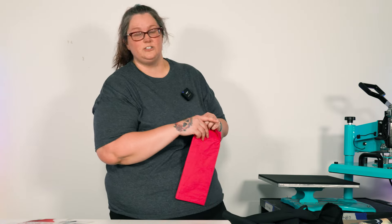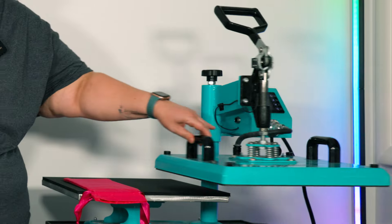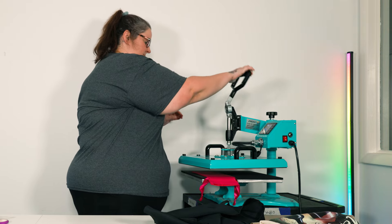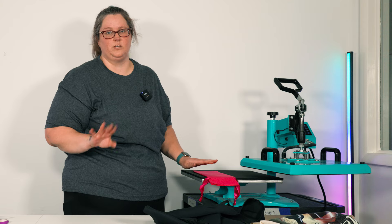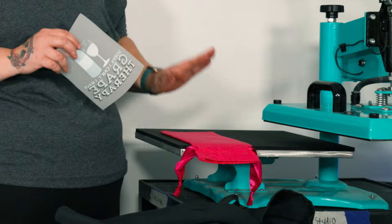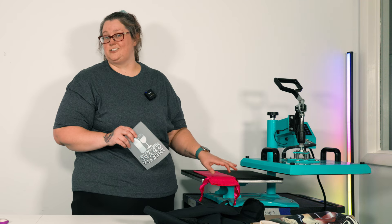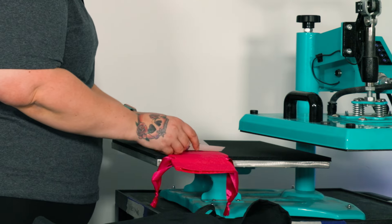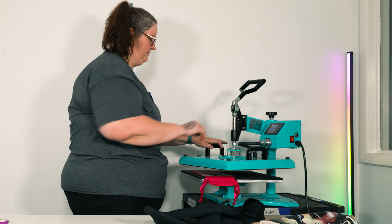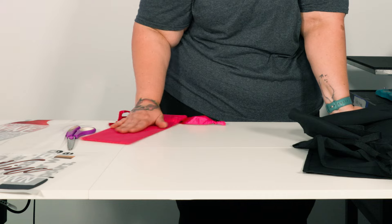Next we want to do our cute little wine bag. Seams and strings are going to cause uneven pressure, so we are going to hang any strings and seams off the side of the press. Give a quick pre-press — it'll change color slightly, but once it cools it will return to the correct color. We're using 'Sorry I Can't, I Have Grape Therapy.' You don't want it all the way at the bottom or the top because the bottle fills the bottom and you cinch at the top, so place it about in the middle, maybe a little closer to the seams.